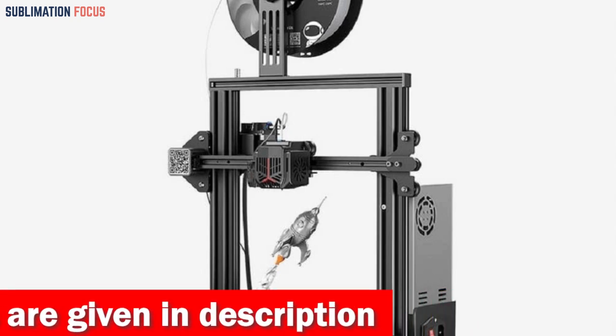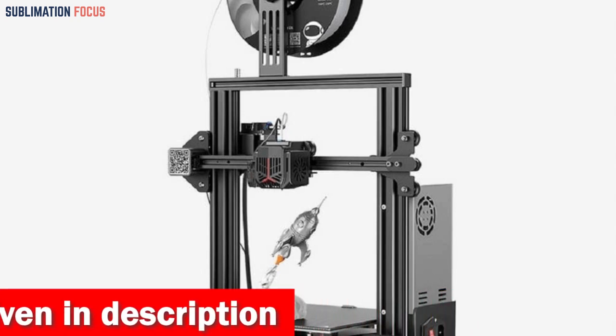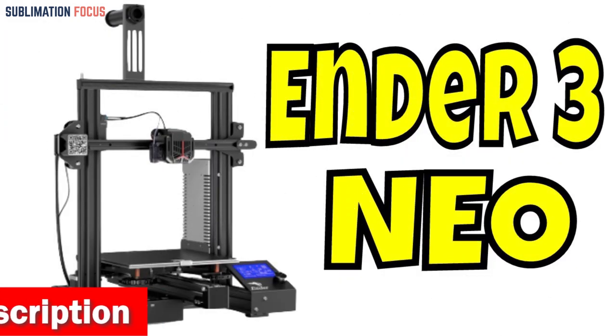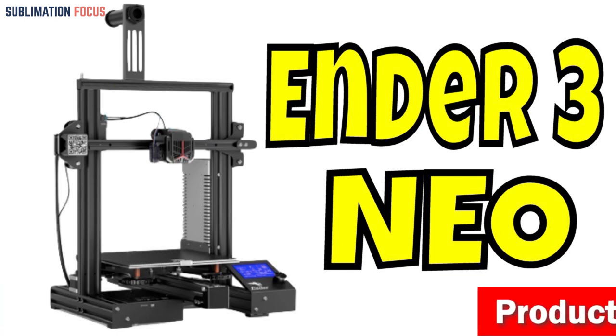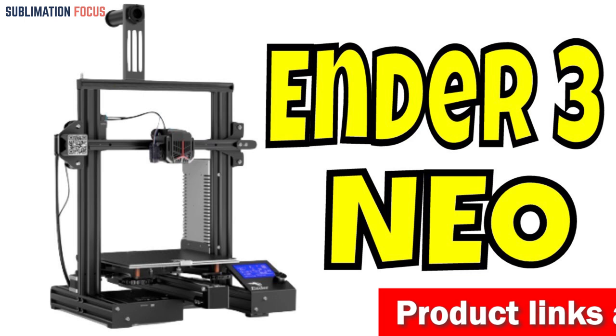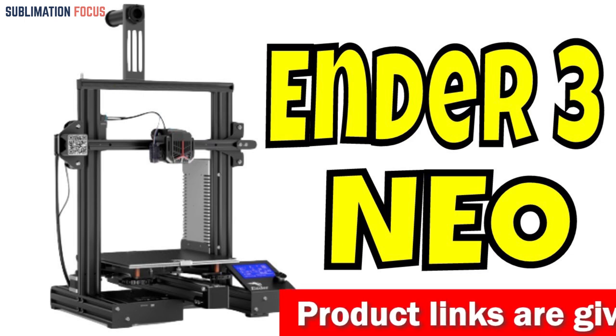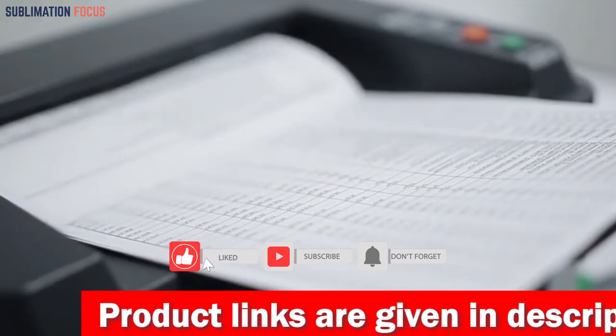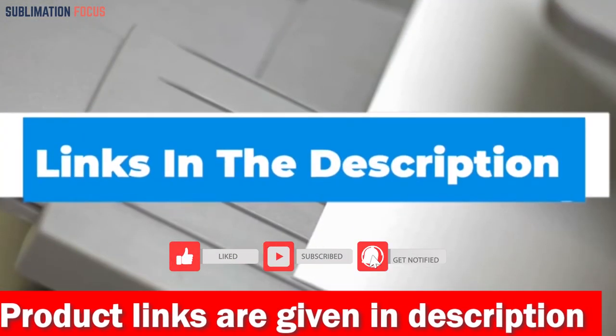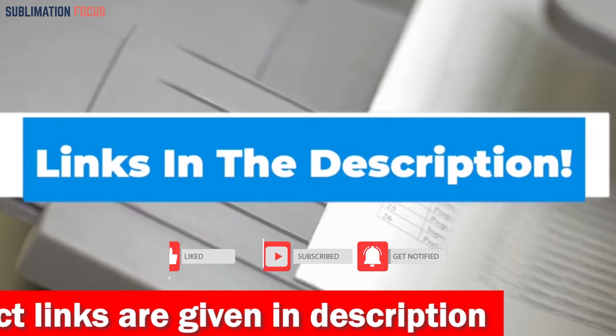The Ender 3 V2 Neo comes with after-sales technical support that provides detailed solutions 24/7. With its advanced features and reliability, this 3D printer is a must-have for gun enthusiasts. Choose the Official Creality Ender 3 V2 Neo for hassle-free, high-quality 3D printing of your gun models. Check the link in the description box to buy it.